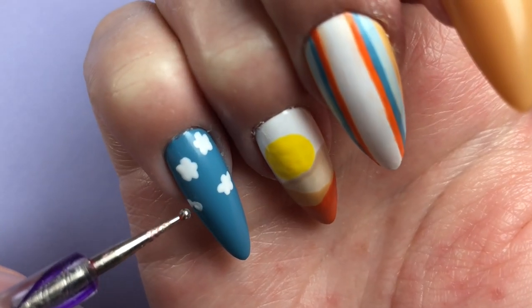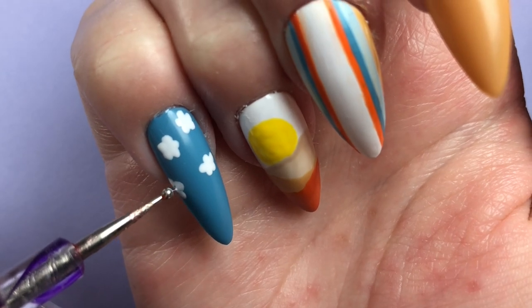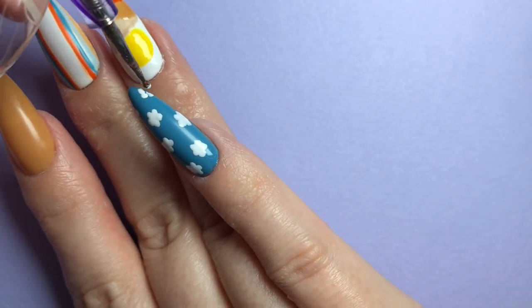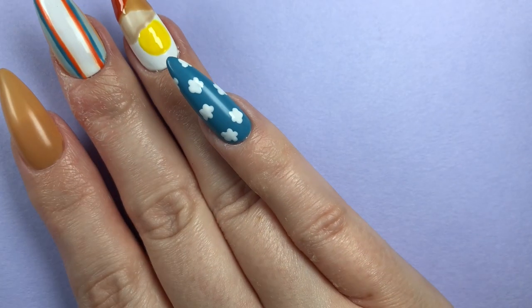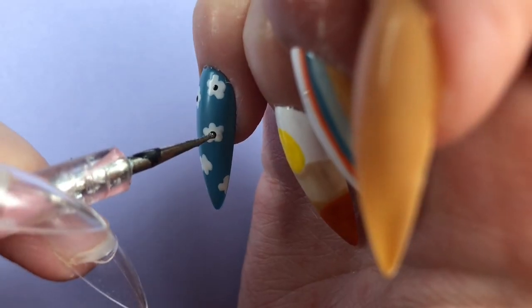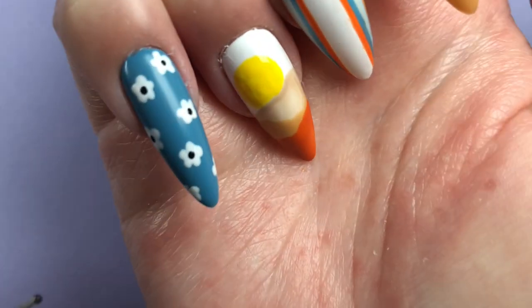I'm using my dotting tool to paint on these cute little flowers, then transitioning to a smaller dotting tool to poke the little centers of the flowers in. I ended up switching the color scheme of this nail entirely, but this is still the exact same method I used to do the design.